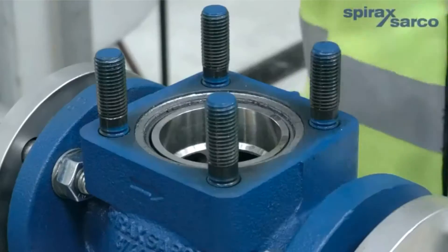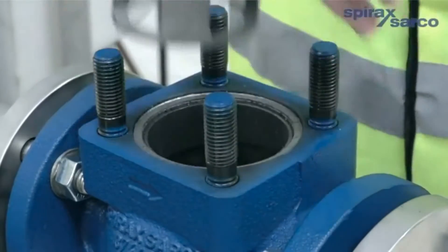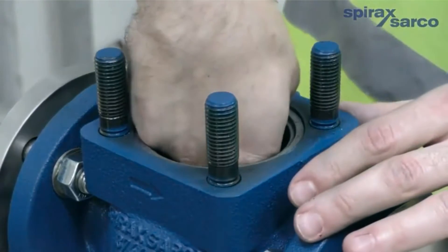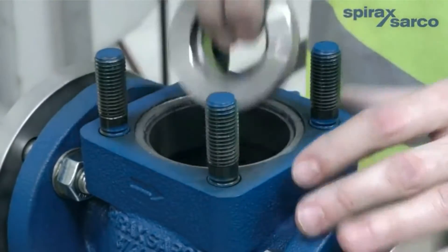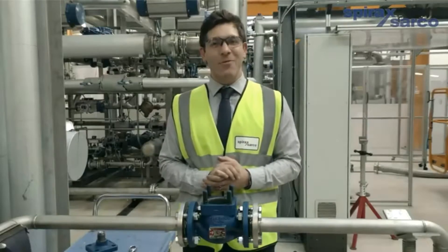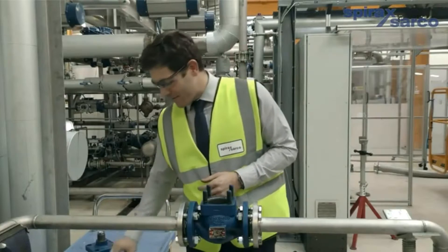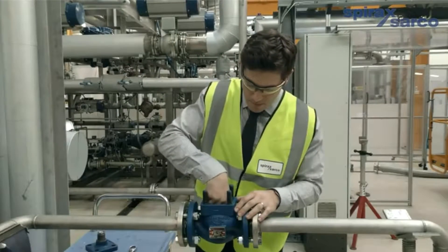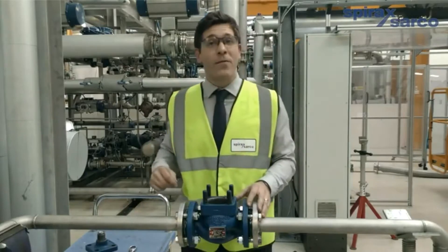So back to the valve — first we need to remove the cage, then we need to remove the seat. And as you can see, it's very quick, very simple, no special tools are required. With the seat gasket replaced, you can now fit the new seat and re-fit the cage.